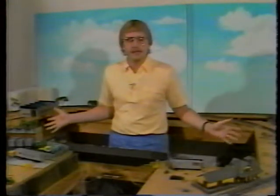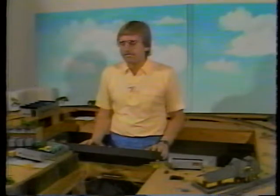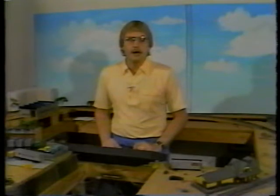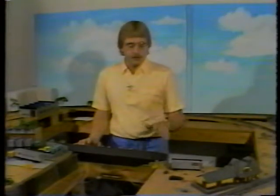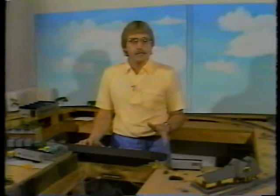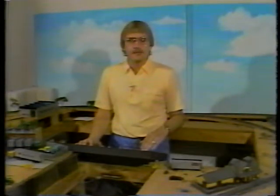Let's take a look at some of the things that the builder of this layout did. See up front here where all the track is already laid — the track is at varying heights, and some of it hasn't been maintained very well. In our first episode, we're going to talk about laying track. We're going to take you all the way through sub-roadbed, which in this case happens to be the tabletop itself, then roadbed, then ties and the rail itself, and putting down ballast. We're also going to show you how to use an NMRA track gauge so that you keep all of your rails aligned.